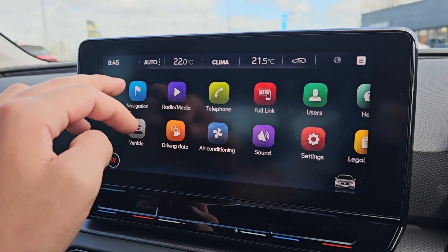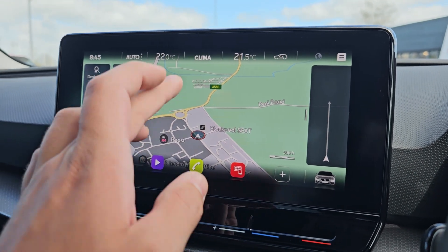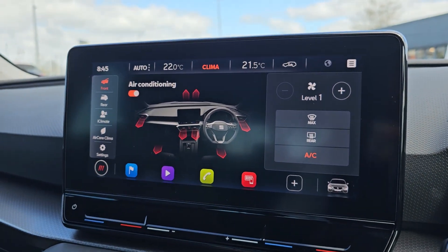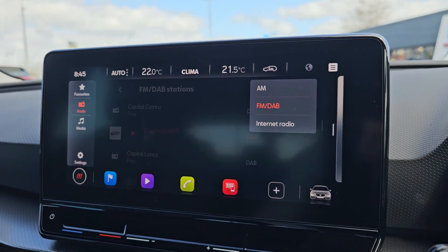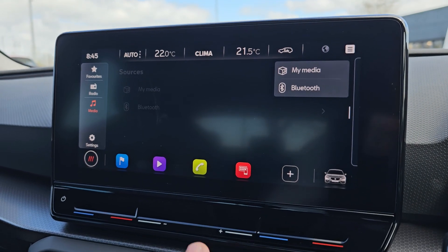We've got satellite navigation as standard, as you can see just there. Your climate control can be operated via the touchscreen display. We've then got your various radio sources and media sources as well.